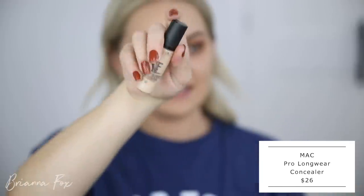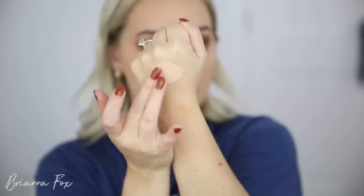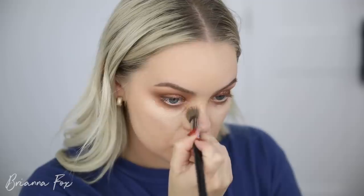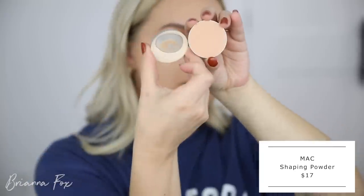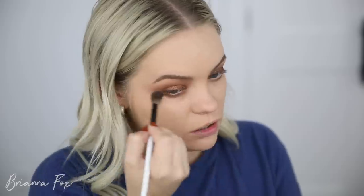I'm going to use the Prolongwear Concealer from MAC — mixing the NW20 with the NC25, making a little concoction. My favorite brush is the F03 from Sigma to blend this out. I'm coming up on the side of the nose to get into that inner corner area, really blending out the bottom edge. I'm going to start haloing this around the bottom part of the eye and then set that into place.